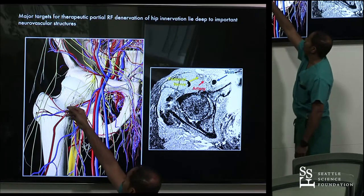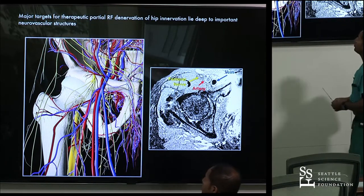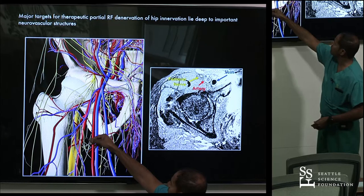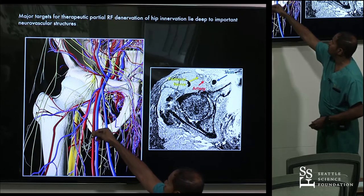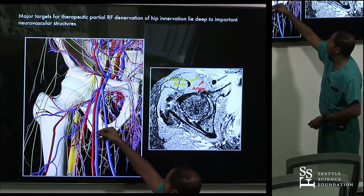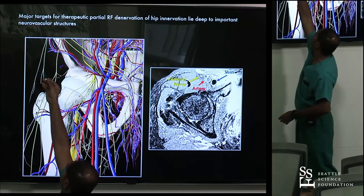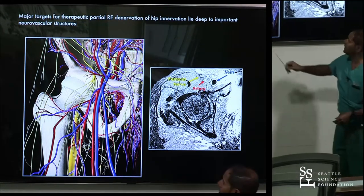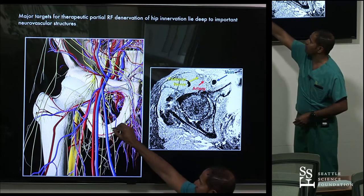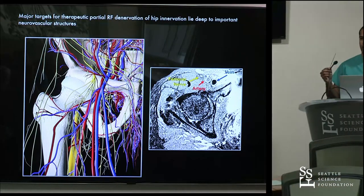Branches of the femoral nerve also get into the acetabulum, addressing anterior and lateral pain. The technique involves bringing a needle lateral to the obturator foramen, creating two lesions along the incisura — which is the aspect of bone adjacent to the acetabulum — then bringing another needle to the 12 o'clock position of the acetabulum to address the femoral nerve. The biggest thing to avoid is the femoral artery, so start by using ultrasound or palpating it to avoid placing a 17-gauge diamond-tip needle through it.